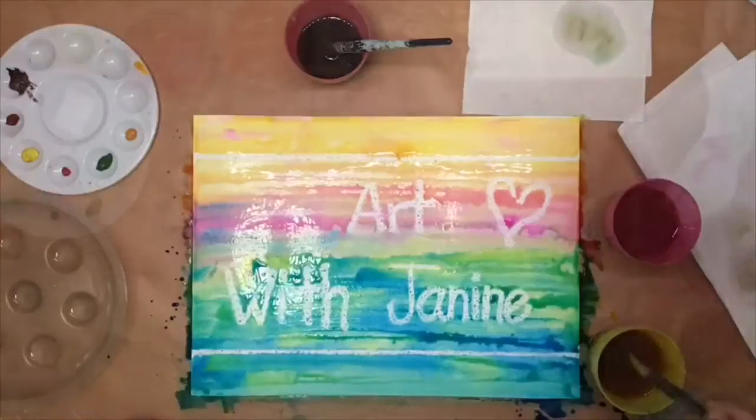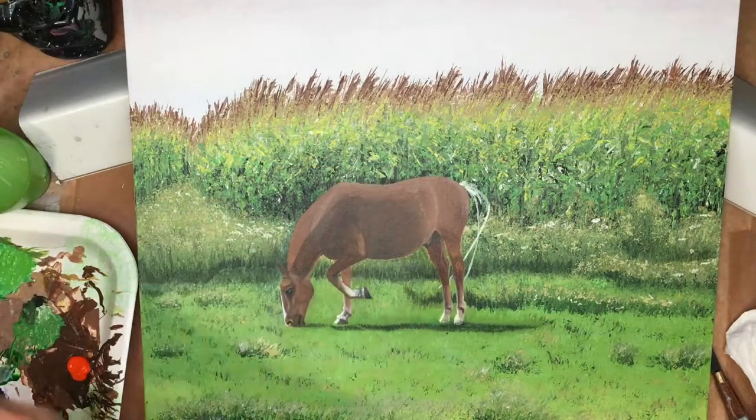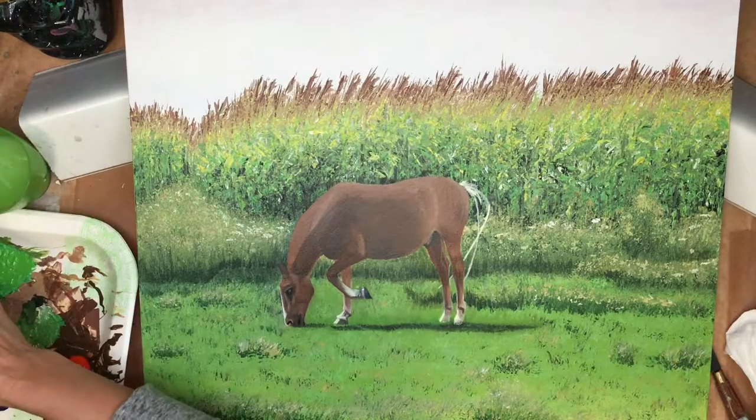Welcome to Art with Janine. In this video I'm sharing how I added a tail to this horse.